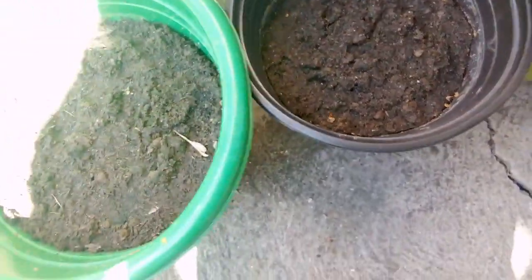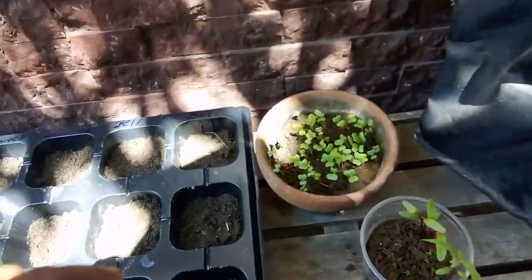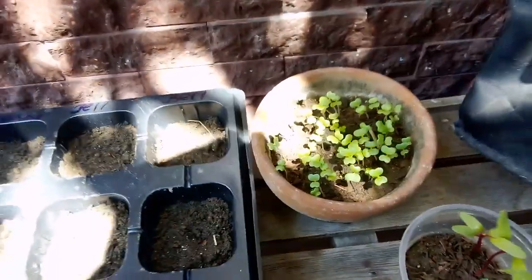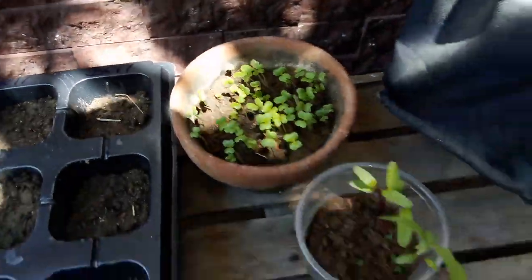This one here — I forgot what this one was, I should have labeled it — it hasn't germinated yet, probably about five days. The other greens, you guys can see I just sprinkled some around here, and some of them germinated, some of them didn't. It took less than a week to germinate, so that's a good start.